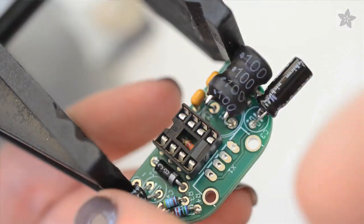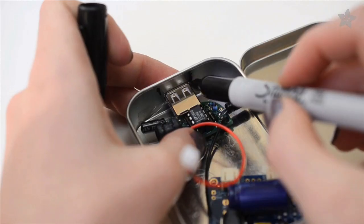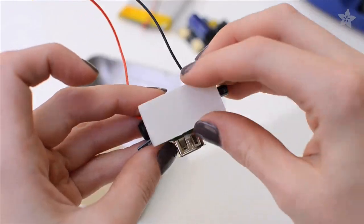Assemble your kits with flatness in mind. Bend all your tall components over before soldering. Pack everything carefully into an Altoids tin after making cutouts for the plugs with tin snips.